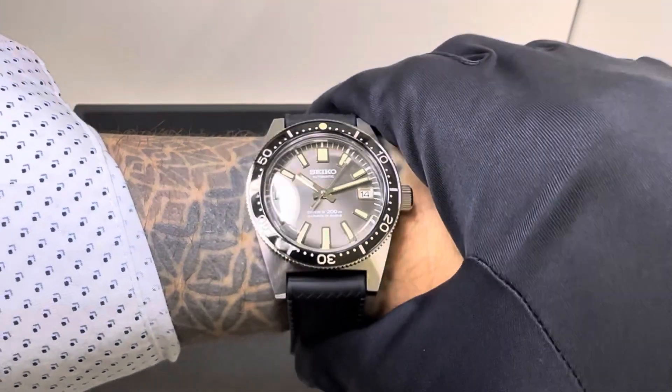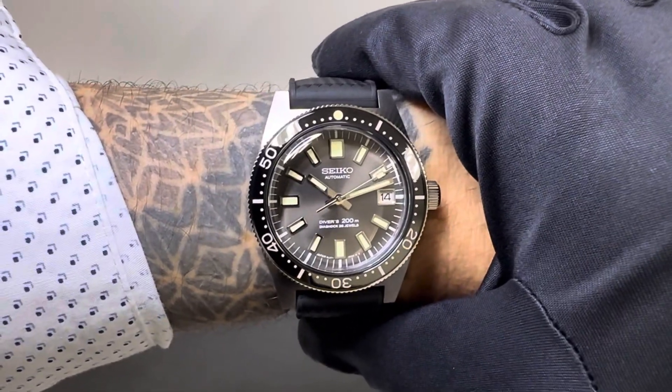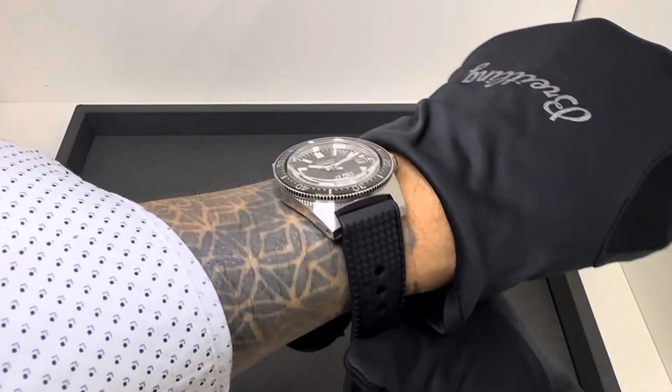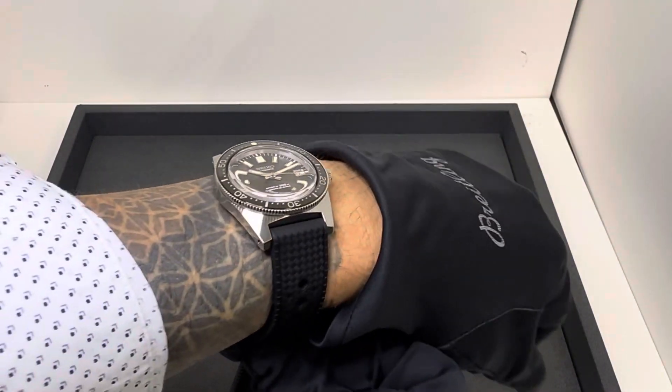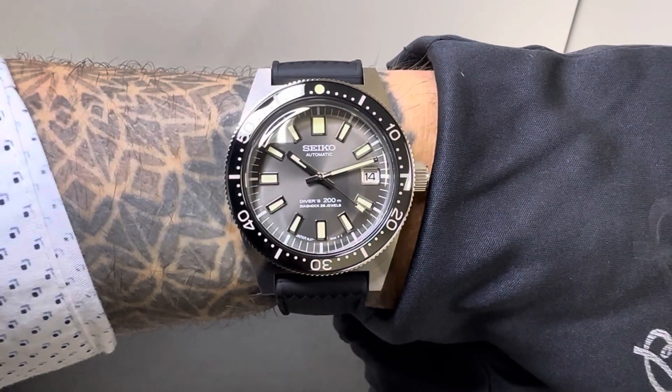I will do a quick video comparing it to the SPB143 here. I'll try to upload that in the coming days as well, just if you want to see a comparison. But overall, I think it's a pretty nice release that folks are going to be happy with.